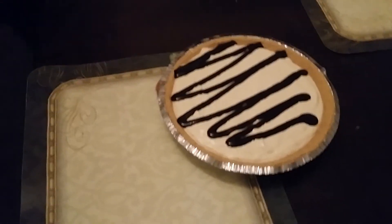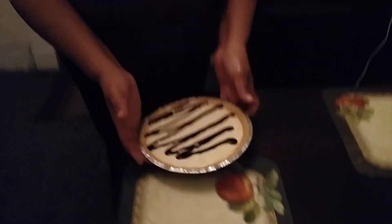I want y'all to come back to Straight Hood, Five Ingredients or Less, and I'm going to show y'all some more desserts. Enjoy, thank you very much.